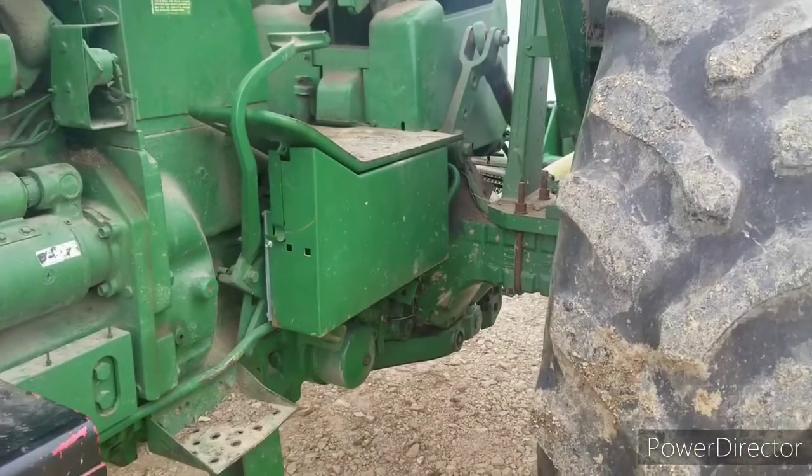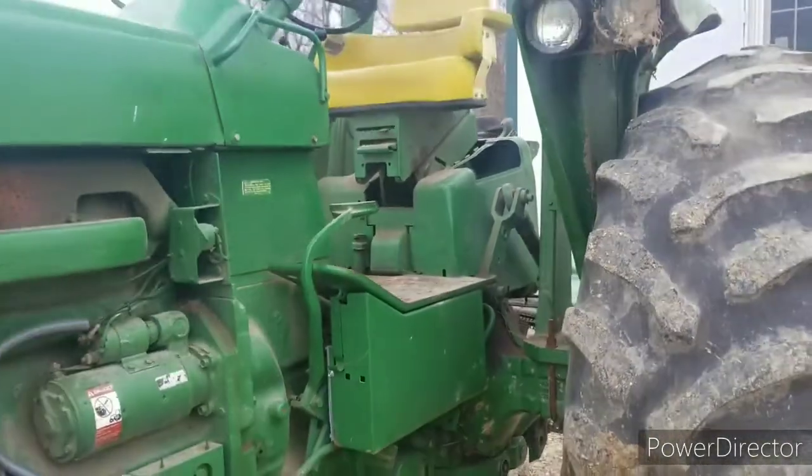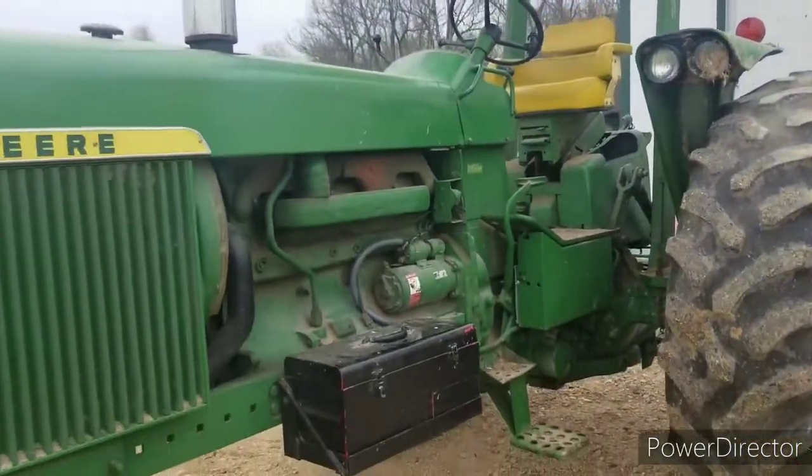Took it apart, $200 later — good tractor. But it is a sweetheart.